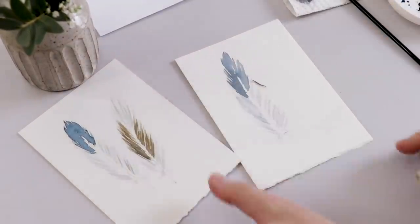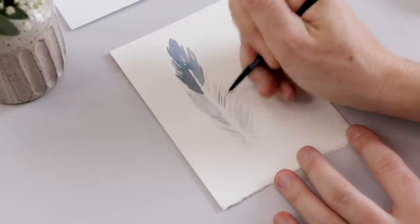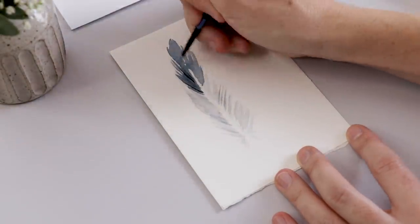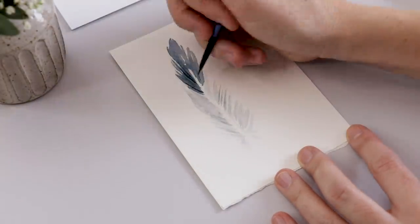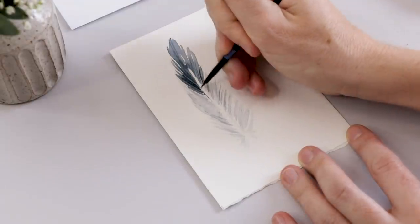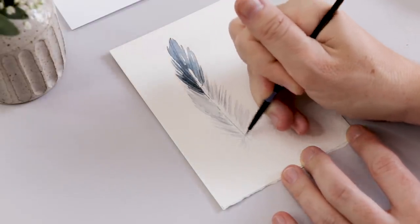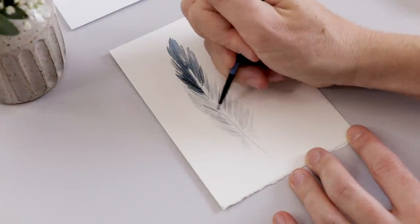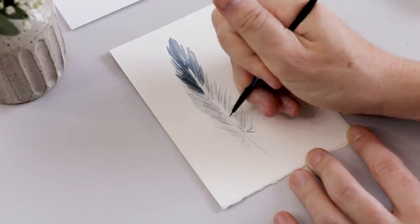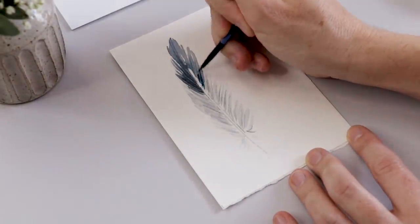These are dried, so now I'm taking an eraser and erasing that pencil line. If you've stayed clear of that initial line, when you erase you should have a nice line of negative space right down the center of the feather. Now I'm taking a little bit more dark gray and adding details to the feather. Wet on dry, I add some really thin lines using quick strokes away from the quill in the center, always moving outward. Then I paint a line down the center — right up against the left-hand side of the painted portion of the feather.